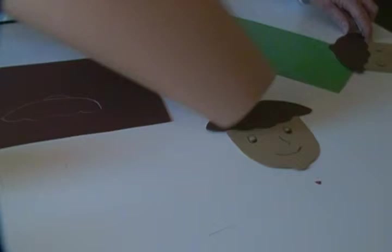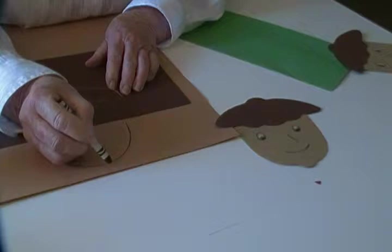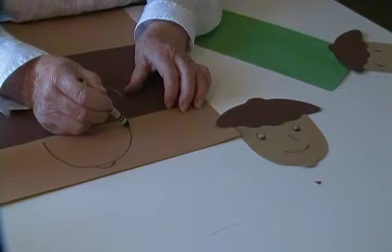To make the face we're going to just make a U shape like this. Then at the bottom there's another little U shape.